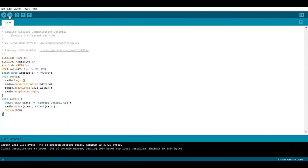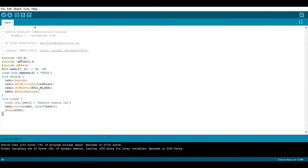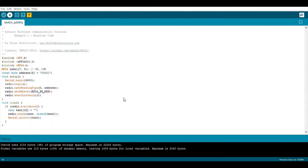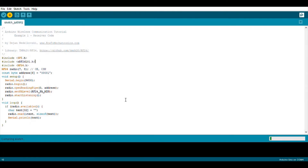This is the transmitter code, uploaded to the Arduino Nano. It sends the message with a one-second delay. This is the receiver code, which is uploaded to the Arduino Uno. The radio.openReadingPipe function allows it to have the same address as the NRF on the Arduino Nano, and radio.startListening makes it a receiver and allows it to start displaying the message.